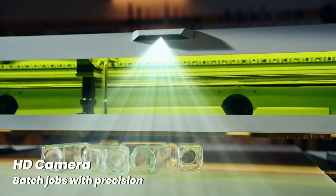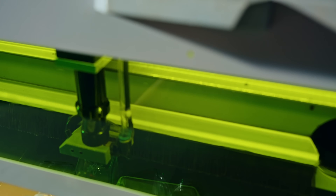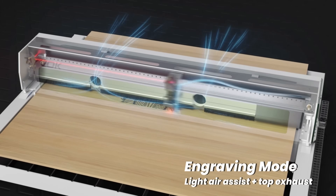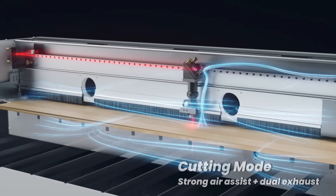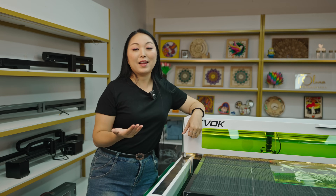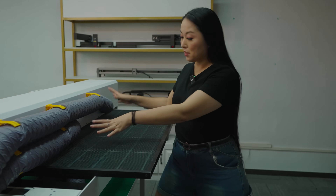On the top, it has an AI automatic recognition high-definition camera. You can position objects randomly and it will engrave them in the correct position for you. Tyvok also comes with integrated air duct optimization that can automatically switch between fine and large airflow.